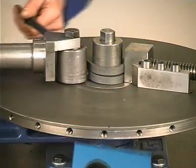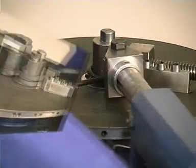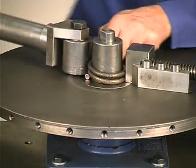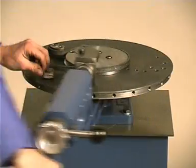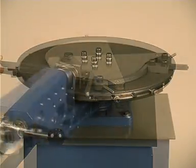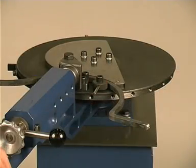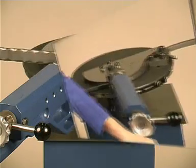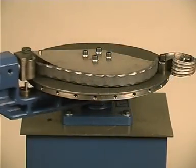The GSB-7 and GSB-8 scroll benders can be fitted with bending attachments permitting the bending of rings made from flat iron and round bars, rings for ornamental bars, belly bars, and forged basket bars.